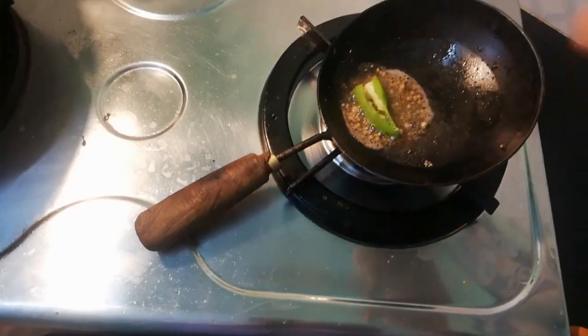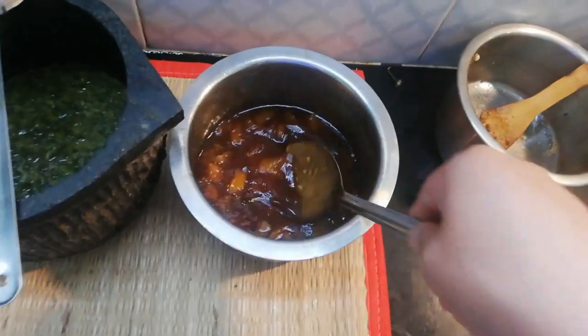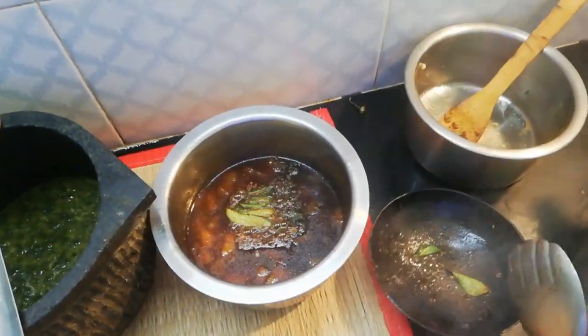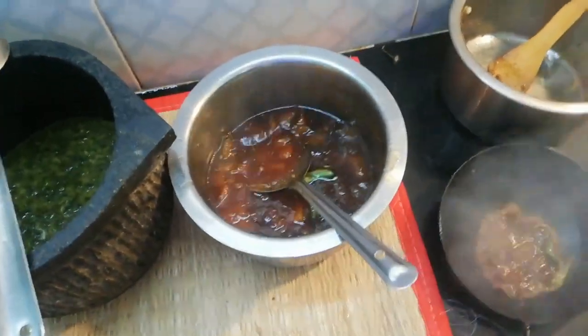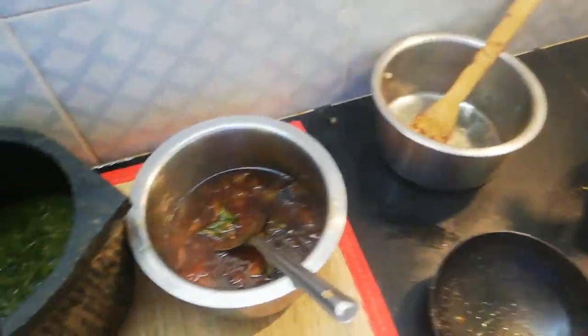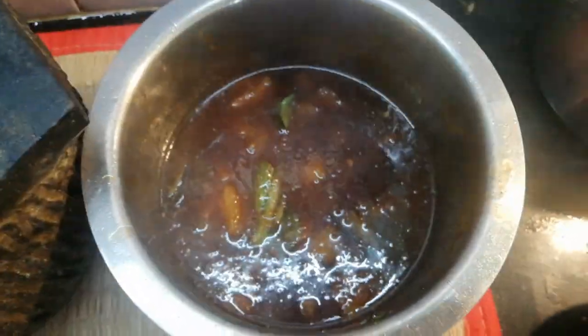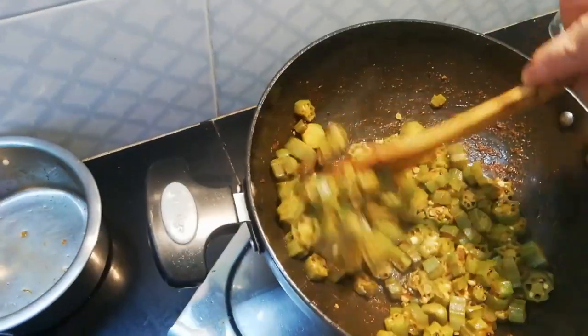Let's put the curry on the rice. Let's put the curry on the rice. I am going to cook the mango. Now we are ready to cook the mango. I am going to cook the mango.